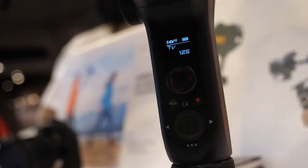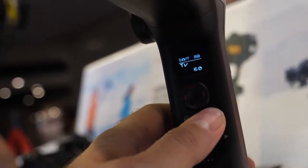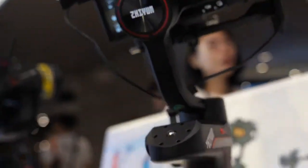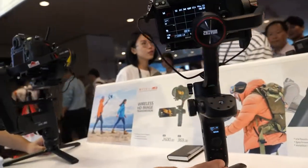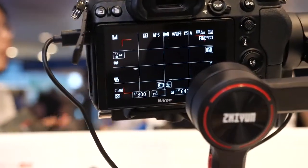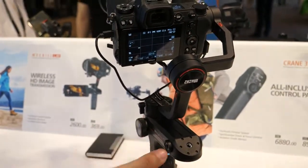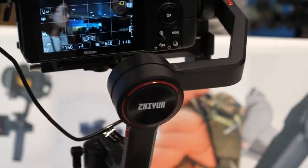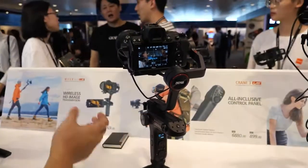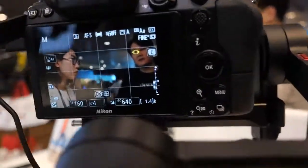You can also start recording, change exposure from auto to manual, and pull focus — all without a servo motor. That last feature is limited to the list of compatible cameras.